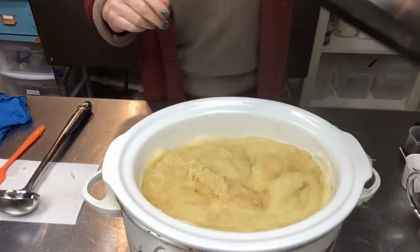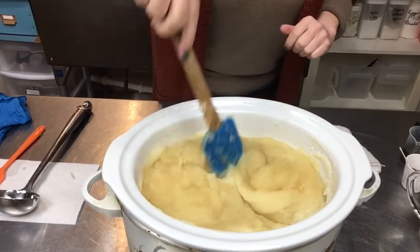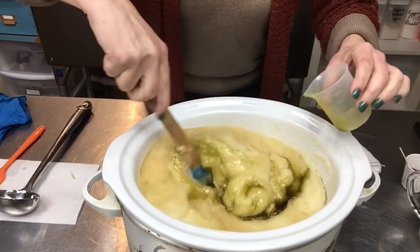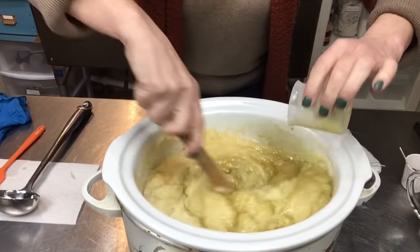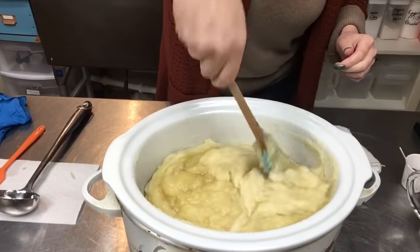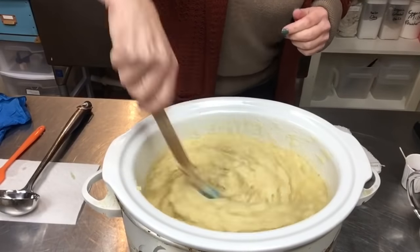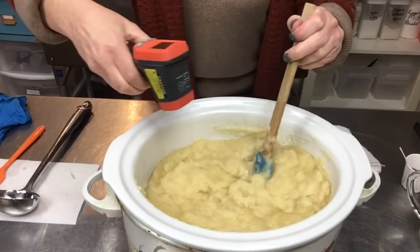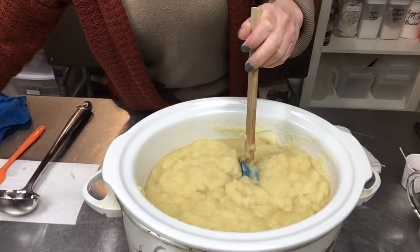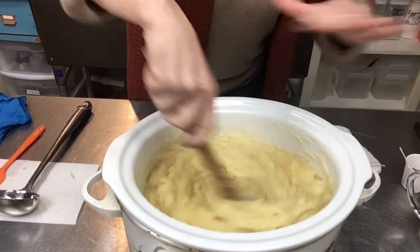This is my one ounce of unrefined hemp oil that I'm going to super fat this with. Let me take the temperature here — 192°. I definitely don't want to add my essential oils until I get around 170° because they will just dissipate off.